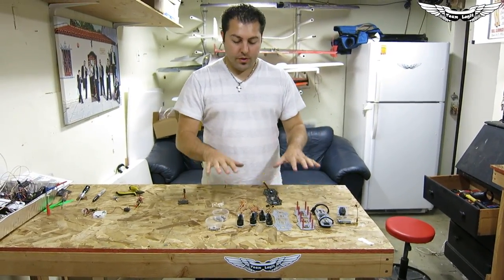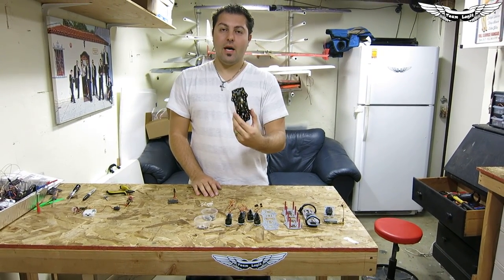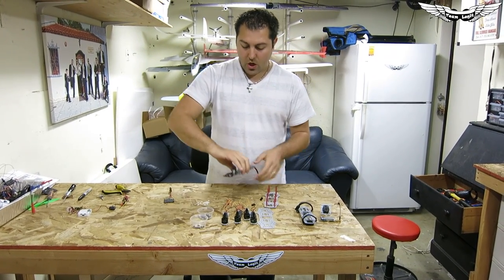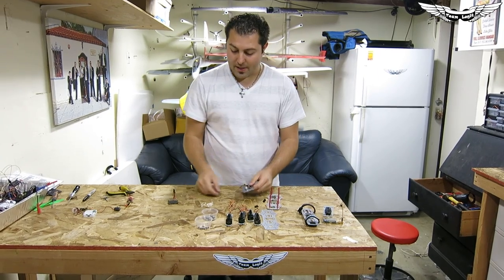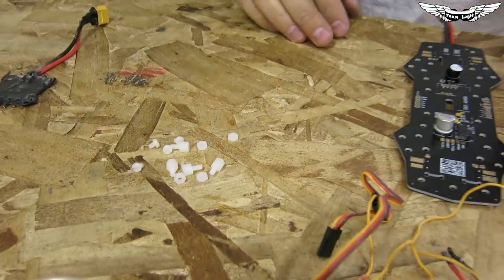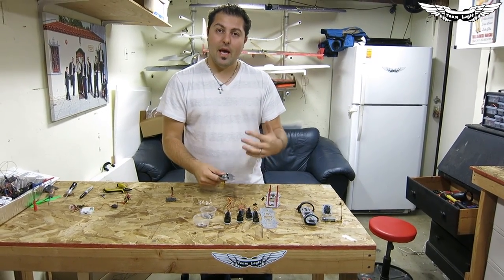I've got the quadcopter stripped down to basically the essential parts that we're going to need to build from the ground up. Before we start assembling everything, we're going to have to prep the PDB. I've got the standoffs already on the bottom plate and we need to transfer all these onto the PDB — make sure everything that needs to be threaded in from the bottom is done before assembly. I've also got nylon standoffs here that will hold our flight controller into its spot, because once you put the two plates together you can't get back in there.